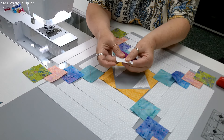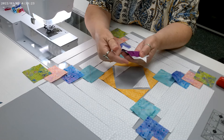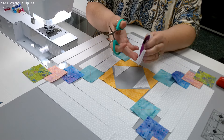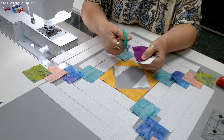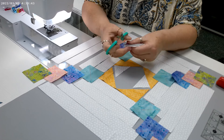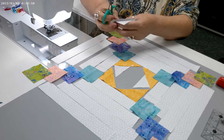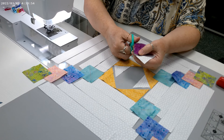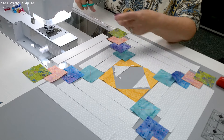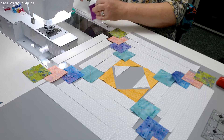Flip it in place. I'm using batik, so it's really easy to finger press. We still have these little triangles sticking out past our square, so I'm going to remove them. I'll flip it over upside down and use the edge of my square as a guide to cut the excess off. Discard those little triangles — they're too tiny to keep.